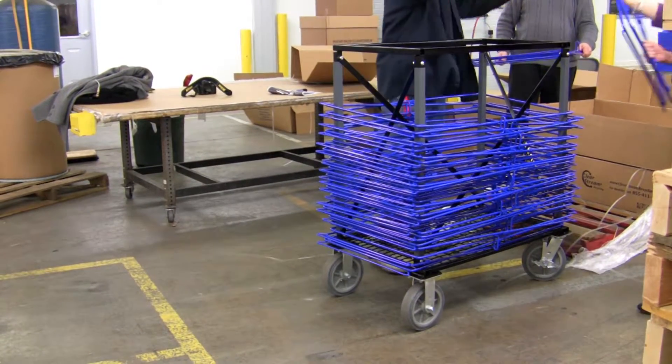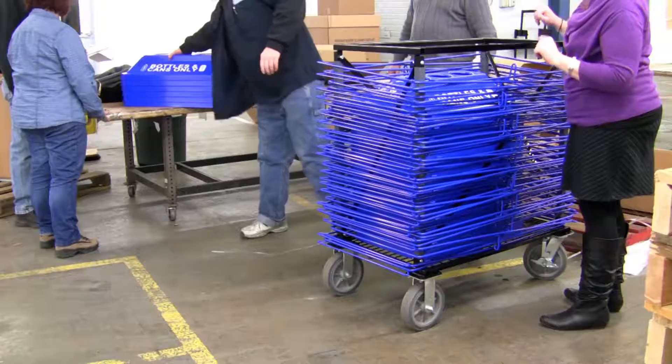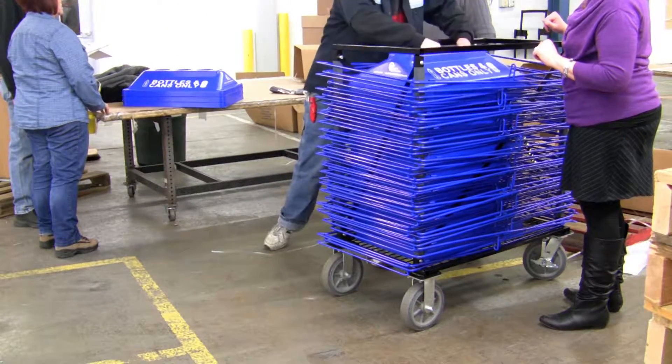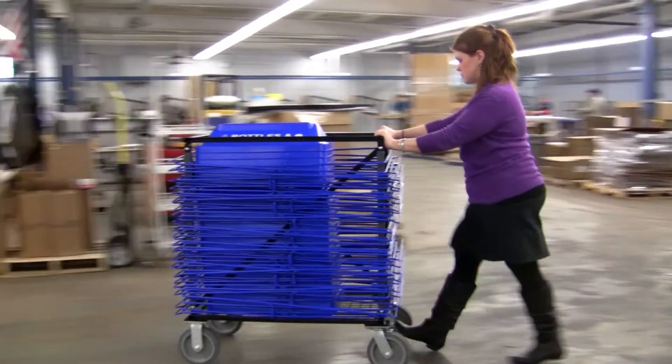The mobility of Clearstream's compact folding frames and nesting lids makes them easy to transport, set up and store. For streamlining operations, Clearstream is the clear choice.